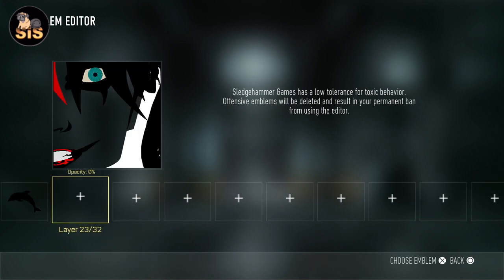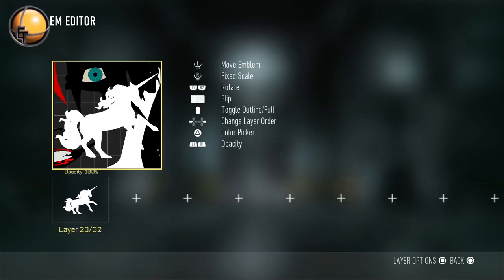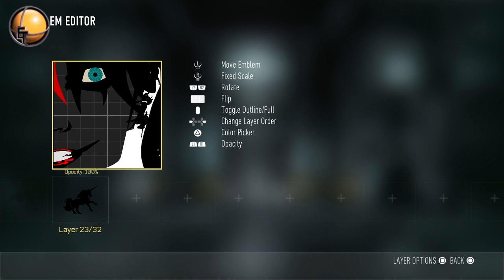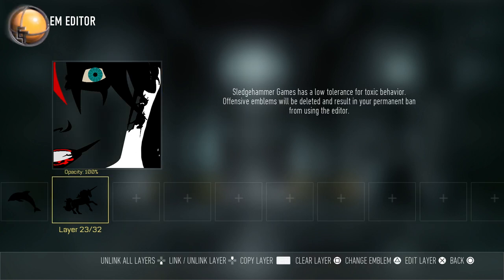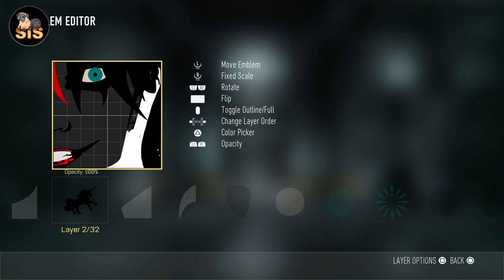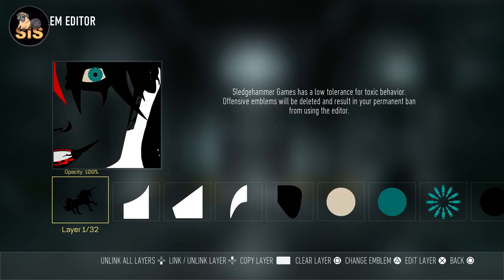We're almost done, but the hardest part is coming up — the shading is kind of difficult. You have to get it just right, otherwise her face could look off. We're going to do one more thing and that's fixing up her ear. Again, a unicorn — skew it just slightly downward and rotate it. Turn it black. Move it down below the background layer so we don't see the rest of the unicorn.